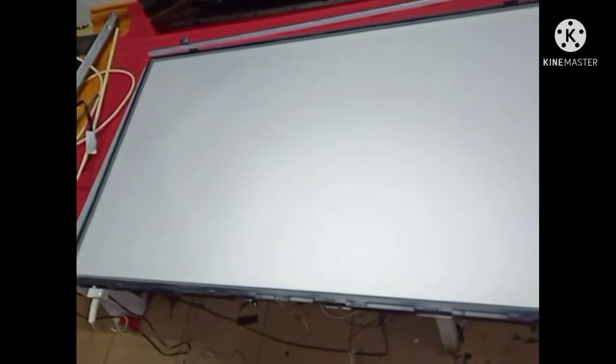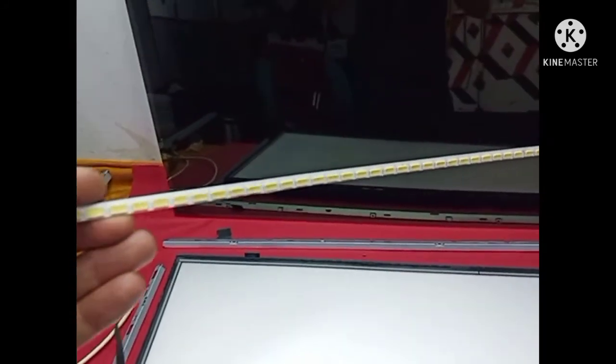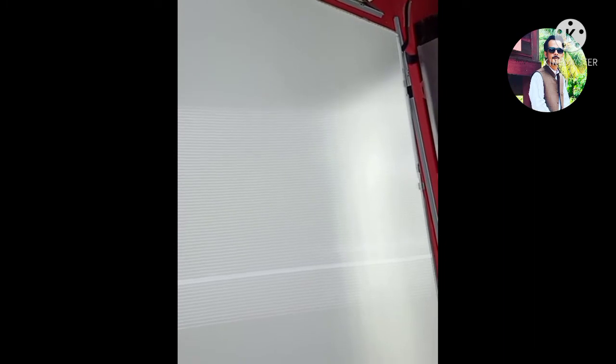The backlight strip LED is the problem. I already have the replacement — that LED strip, the original one. Hello guys, I already fixed the Panasonic 42 inch backlight problem. Now let's try again — I'll turn on the TV. This is the Panasonic 42 inch LED TV backlight fix. This is the old LED strip.